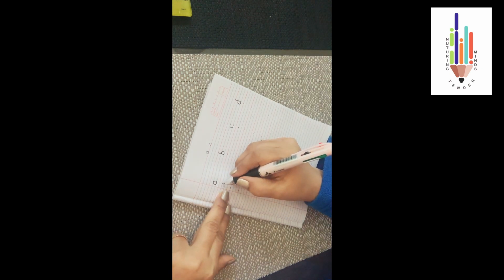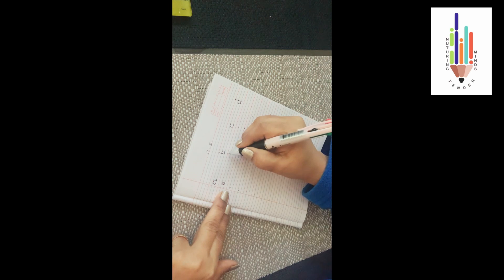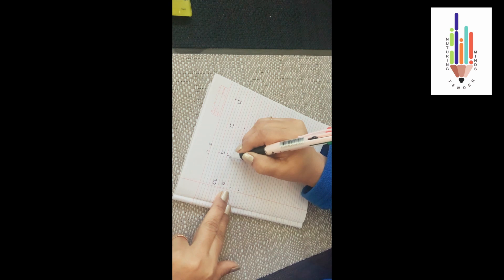Now below the 'a' will come your 'e'. You have to start from the center of these two lines. Do a sleeping line and then take it up and do your left curve — 'e'. Below your 'b' will come your 'f'. When you're writing, do your upward curve, do a standing line touching both the blue lines. Here you stop at the second blue line. On the first blue line you do a sleeping line. This is your 'f'.